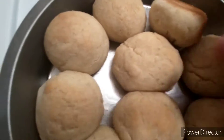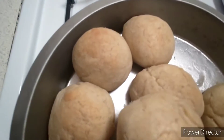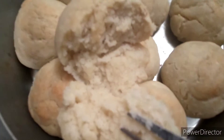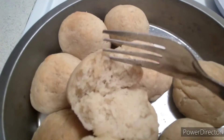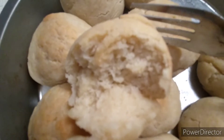So let's just kind of crack one open. Oh, look at that. Oh, that looks so nice, don't it? Can you see that? Look at that. Yum.